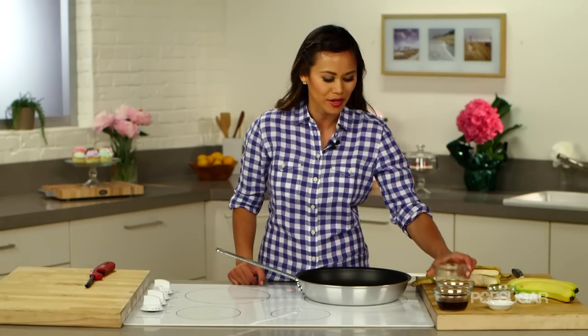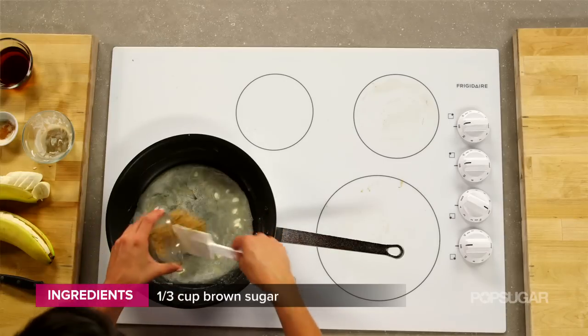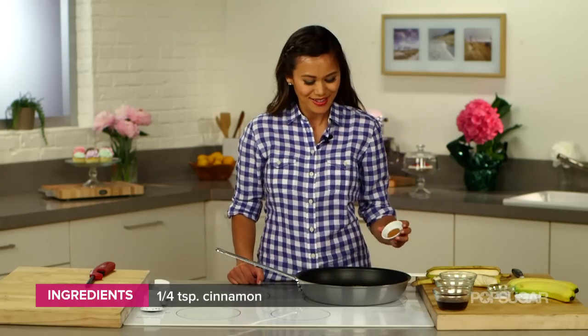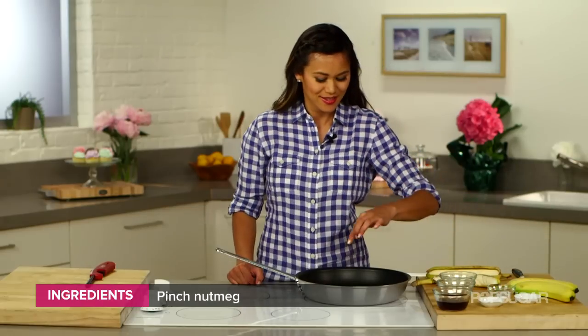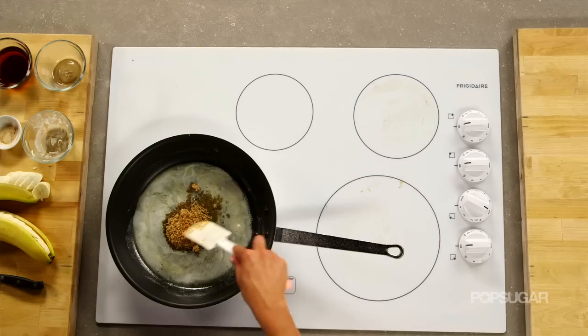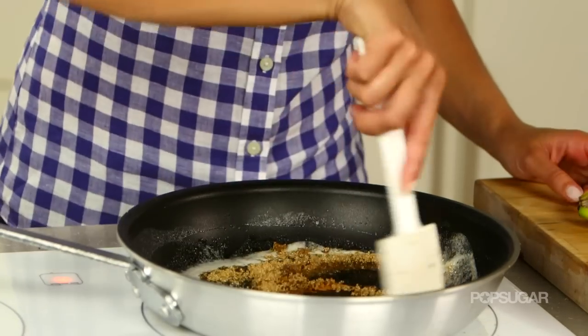So in a saucepan, I'm going to add my butter, the brown sugar, our cinnamon, a pinch of nutmeg, and a pinch of salt. I'm going to allow that sugar to just kind of melt down before I add the bananas, and I'm going to melt this over a low heat.